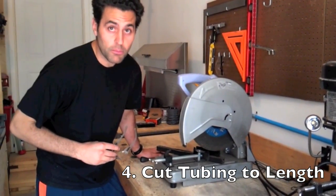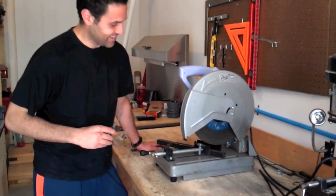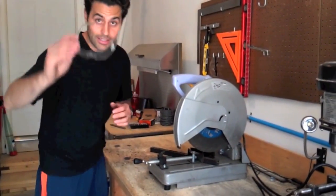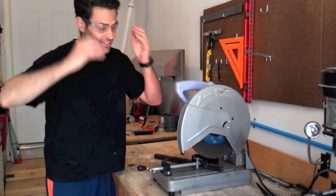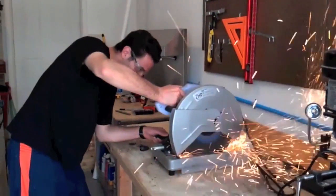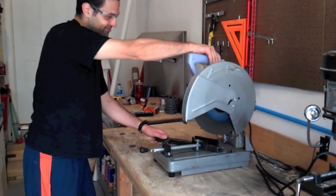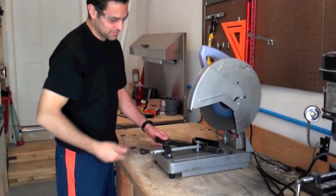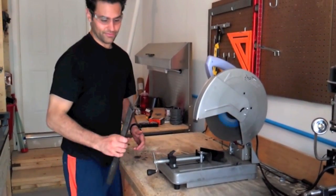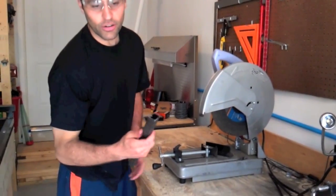How many times do you measure? Measure twice, cut once. Now that you have your one-by-one chucked up into your chop saw, time to get your safety glasses and let the cutting begin. There you have it — a little deburring and we're good to go.